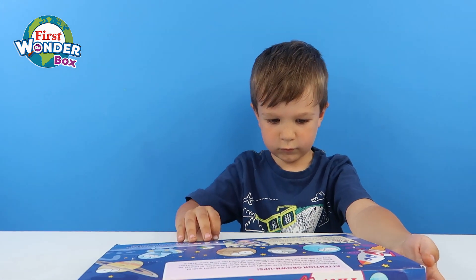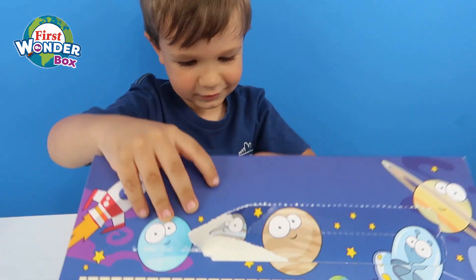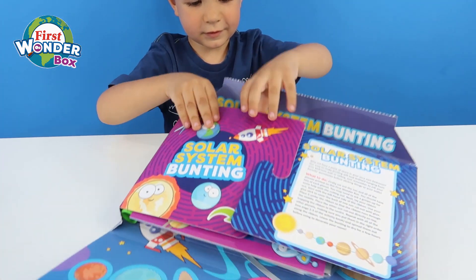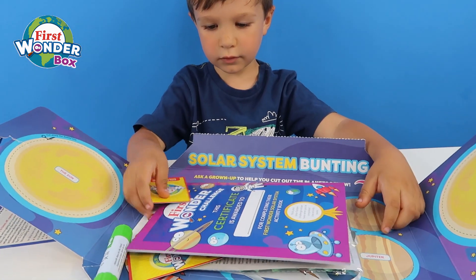Do you want to pop it open then? Yeah. See what's inside? There we go. It's time for the big reveal. What's going to be inside? What's in there, Henry?